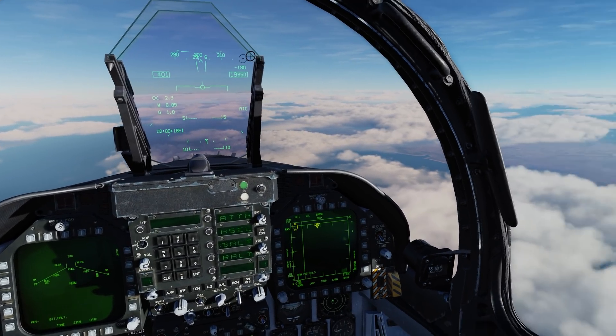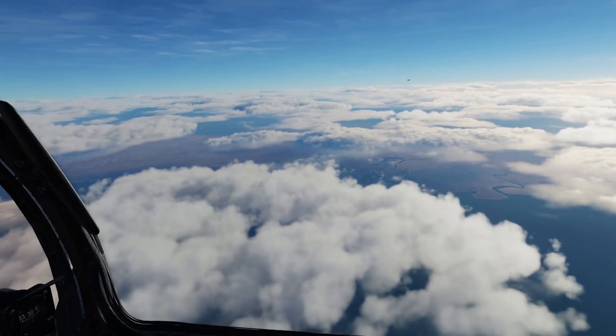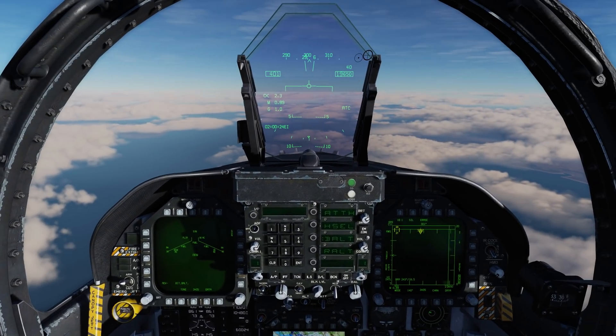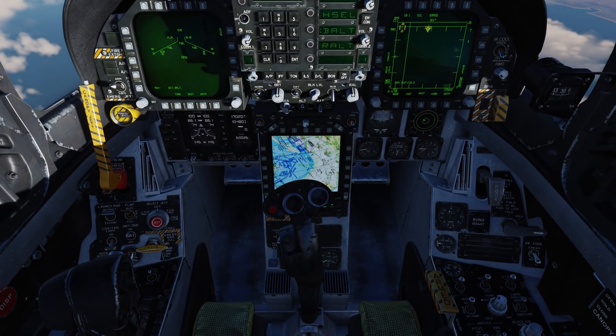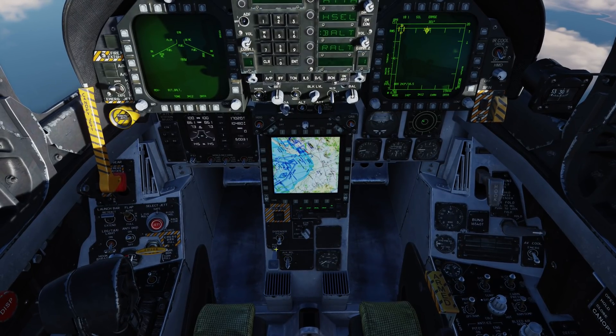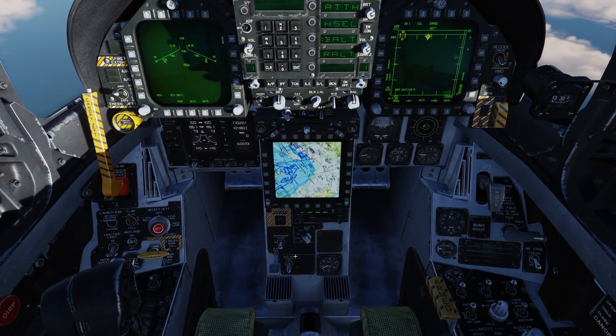First let's take a look at expendable countermeasures, and this includes the addition of both the semi-automatic mode and the automatic mode. Let's get rid of the stick so we can see the countermeasure panel, and we want to make sure that the dispenser switch is in the on position, not bypass and not off.